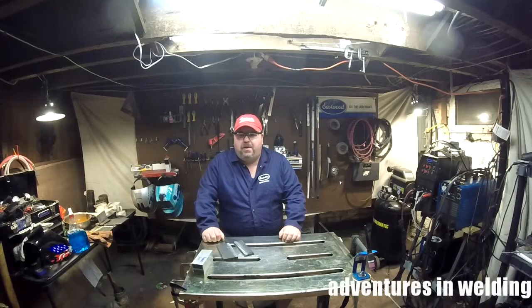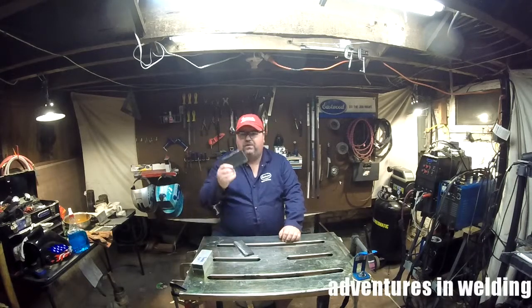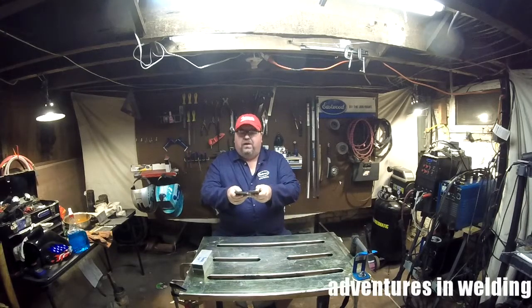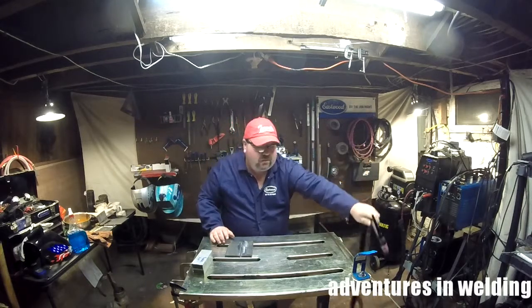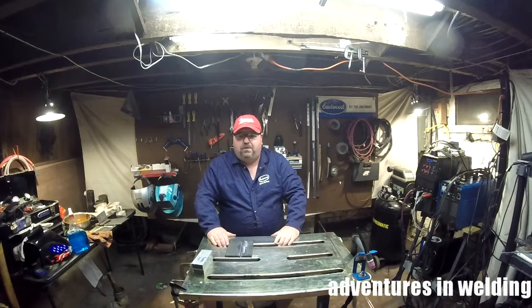Hey, what's up welders, welcome to another episode of Adventures in Welding. I'm Paul, thanks for joining me. Today we're back to some TIG welding, specifically doing TIG welding on some thicker material — this is some 3/8 inch mild steel plate. Got a bevel to a nice 45 there with a feather edge. We're going to put these together with a gap and weld them up. We'll be using the Number 17 torch with a 3/32nd 2% thoriated electrode, a stubby gas lens, some ER70S-6 filler, and the Eastwood TIG 200. Let's get it set up and get ready to weld.